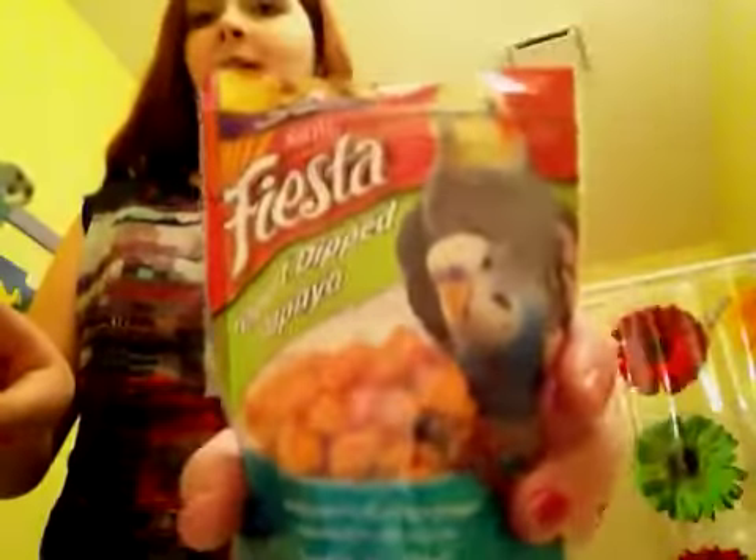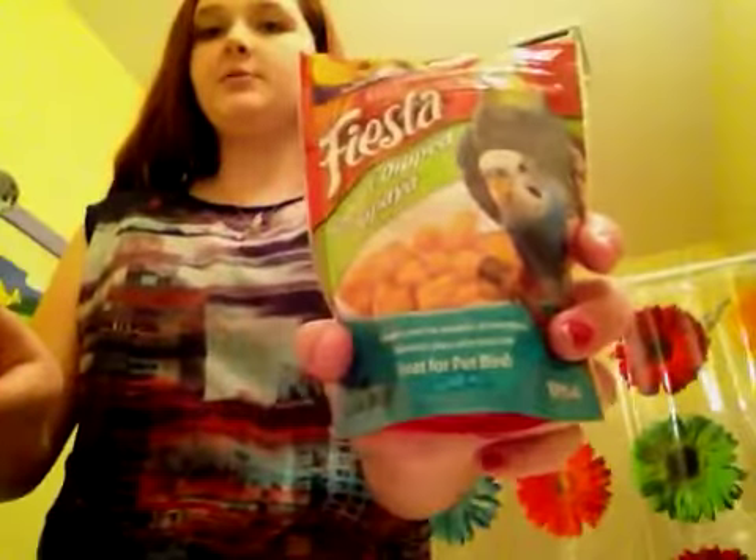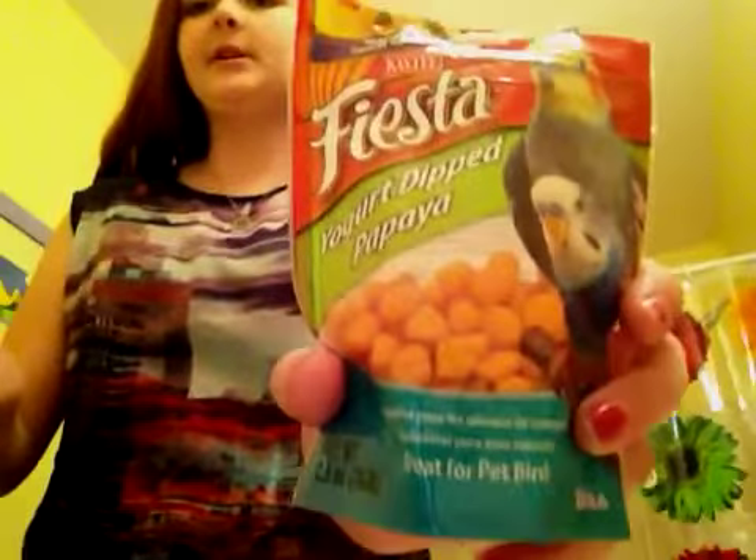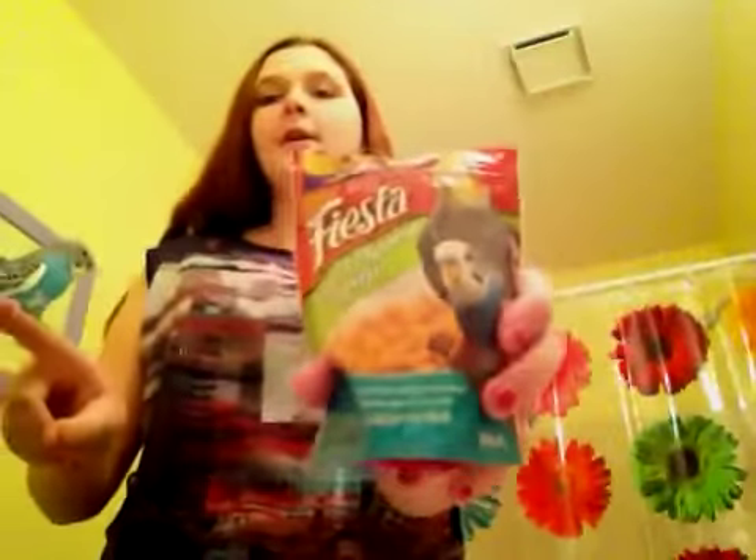I also suggest finding a treat for your budgie that your parakeet likes. I can't find any treats that he likes, so we just use bird food. This is yogurt-dipped papaya. We just use regular birdseed.